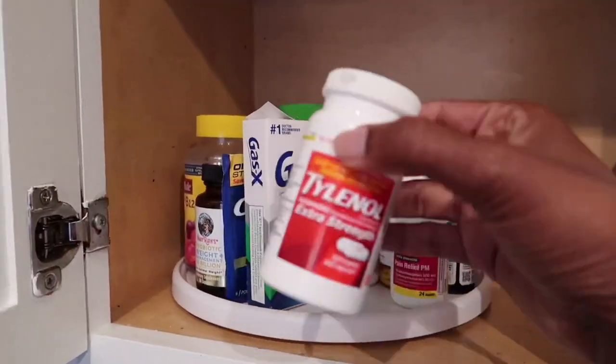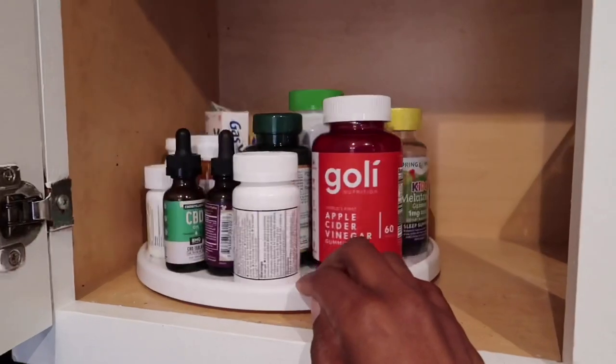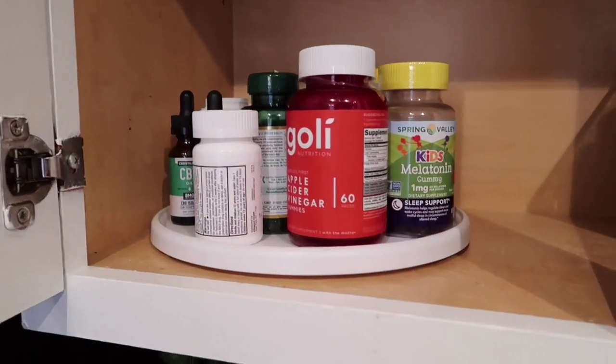Another hack is to make sure that you go through all your items and check the expiration date. If something has expired, go ahead and throw it out.